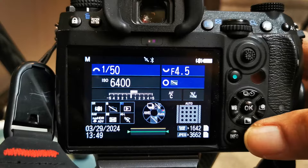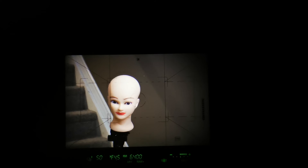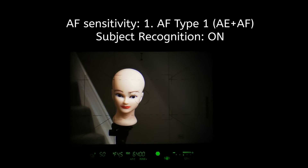Stability mode in AFC is basically used for smooth, consistent movement of subjects such as cars, trains, bicycles, people walking, things like that. Now listen to the lens re-driving as I move toward and away from Bodyless Bella. Remember, this is stability mode.